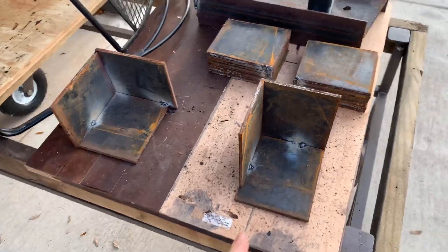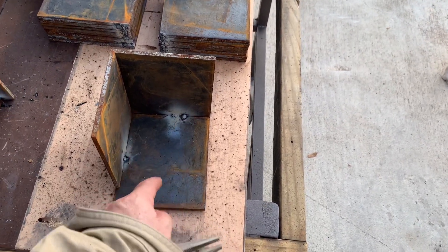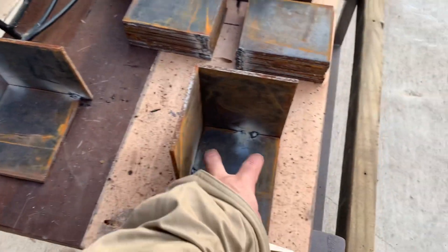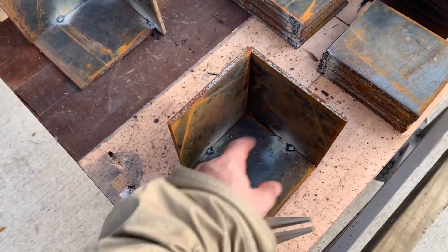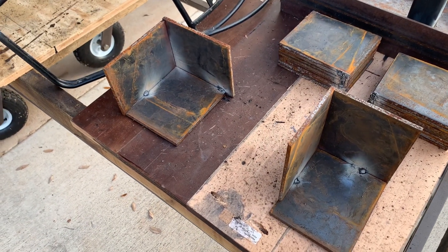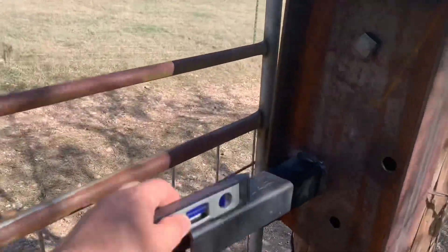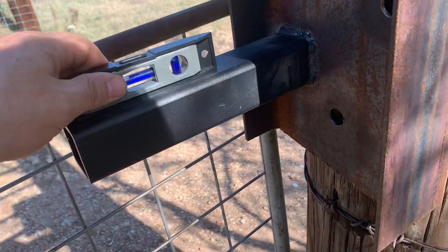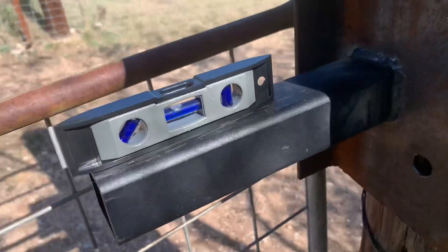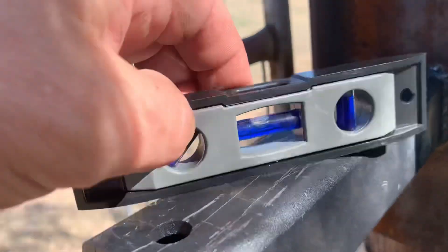I also welded a couple of these little half-boxes that I'm going to mount the photo eyes in. I can rigidly nail these to a post and secure the photo eye underneath — it'll have a little rain protection and they'll be mounted easily. Let's do a little test here to see if we've got this level. Not bad — there we go, that's pretty good.